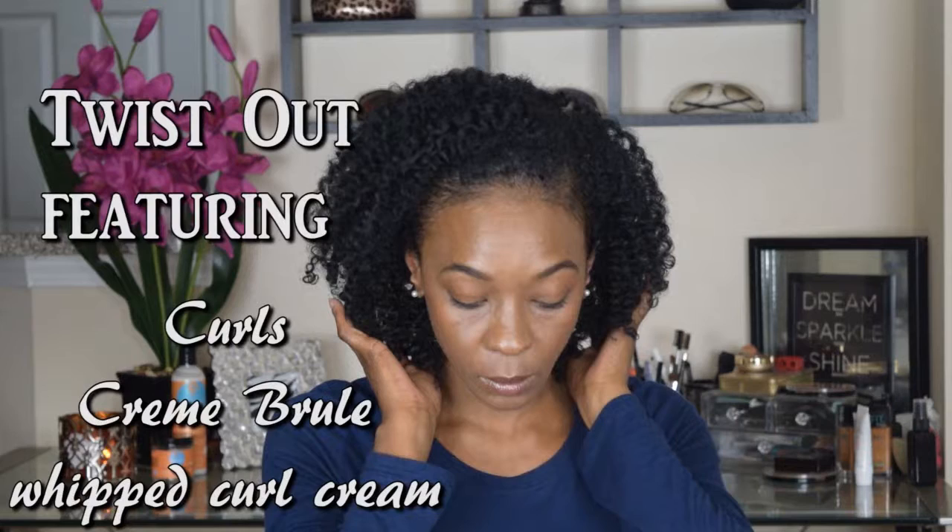Hello everyone, thanks for tuning in. Today I'm going to show you how I achieve this twist out featuring Curls Cream Brulee Whipped Curl Cream.